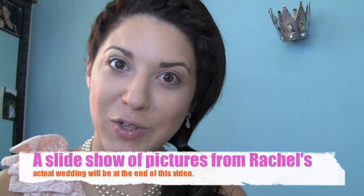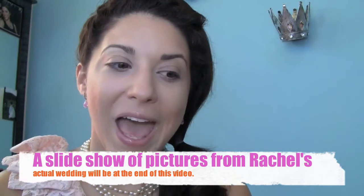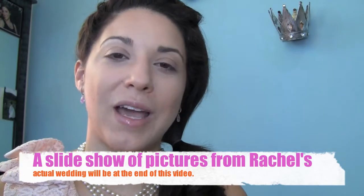Hi guys, it's Music Beauty Life here and today I'm here to show you another bridal look. This is actually a bridal look that I did at a wedding recently. One of my dearest friends, Rachel, got married in June — that's why I took that trip to the United States. I was actually her bridesmaid, but I also did her makeup. We did a few trials and this is the look that we came up with, and she was just absolutely stunning on her wedding day.